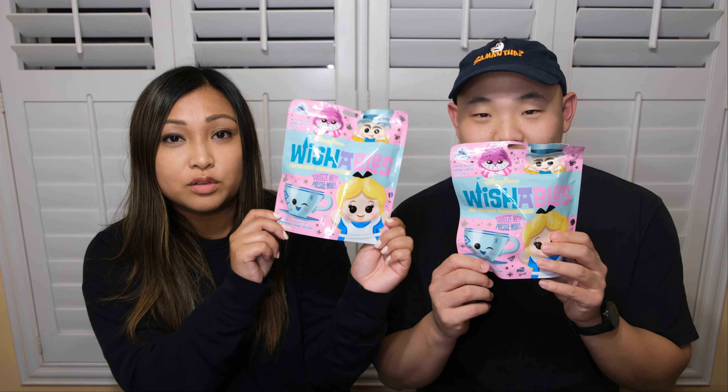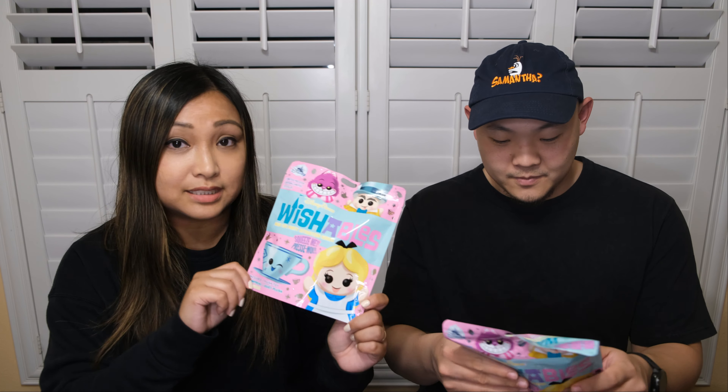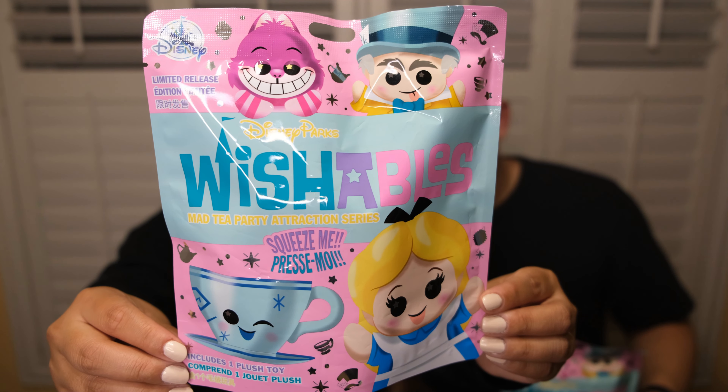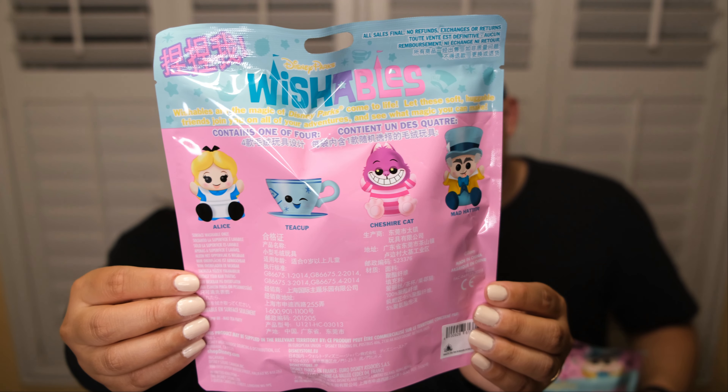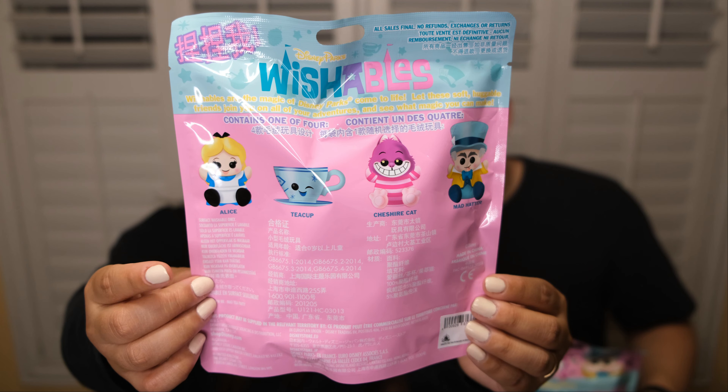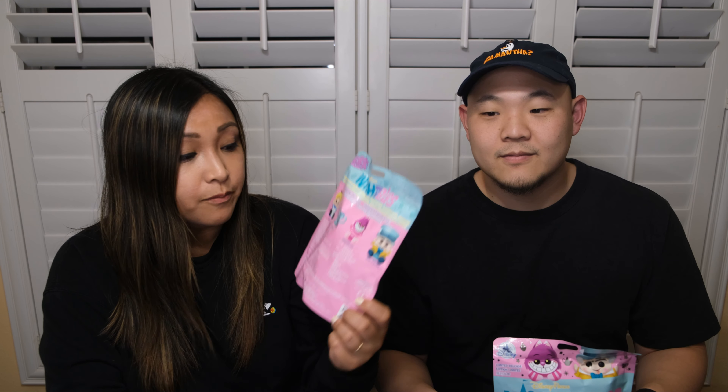The first two items we have are the newly released Wishables — these actually released in the parks today. Here's a quick close-up of the front of the bag. This is the Mad Tea Party attraction series, and there are four options on the back: Alice, the teacup, Cheshire Cat, and the Mad Hatter. We only got two bags. I'm hoping for the teacup for myself, and I want to get the Cheshire Cat because my friend Lorenzo is cat-sitting for us and our cat Bean keeps getting into my Wishables stack.